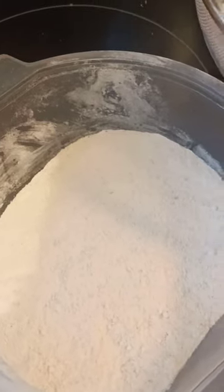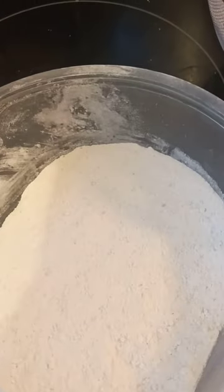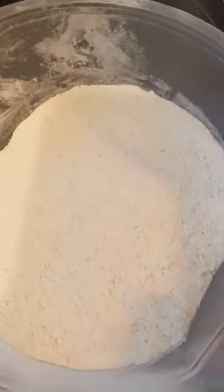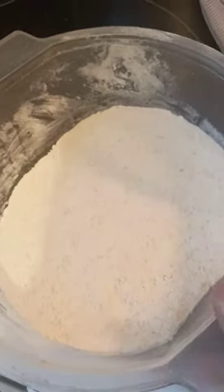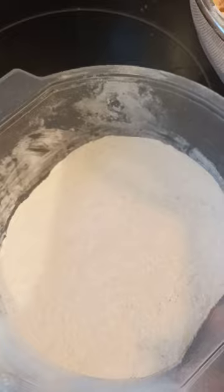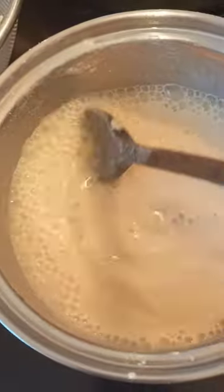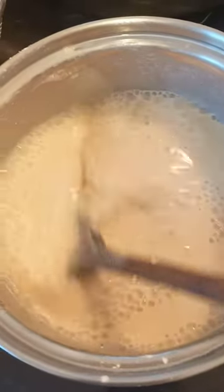This is my binder — I'm using cassava flour as the binder. You can use anything: you can use garri, you can use multipurpose flour, or any binder that works for you. I use cassava flour as my binder so I don't have to stress about it.